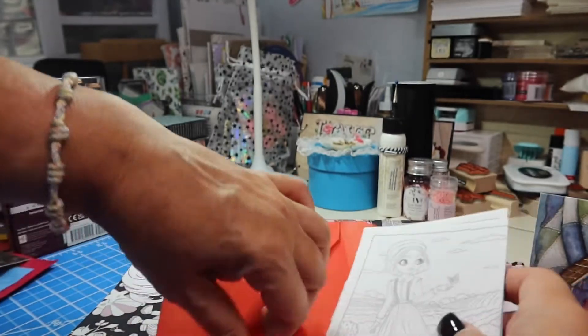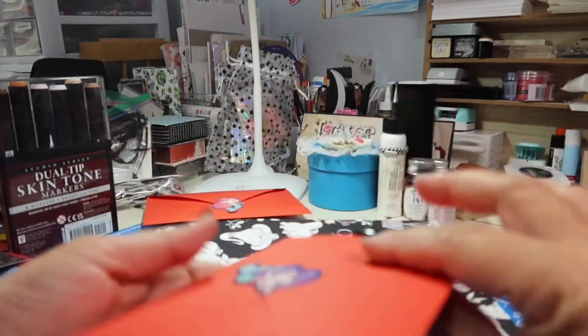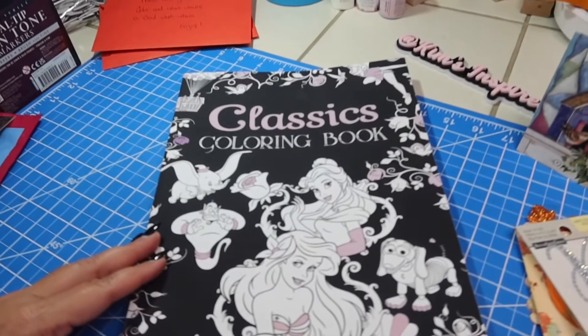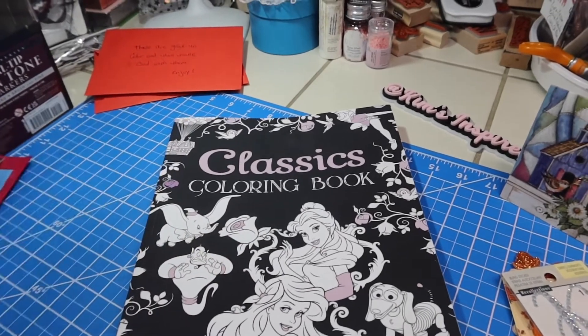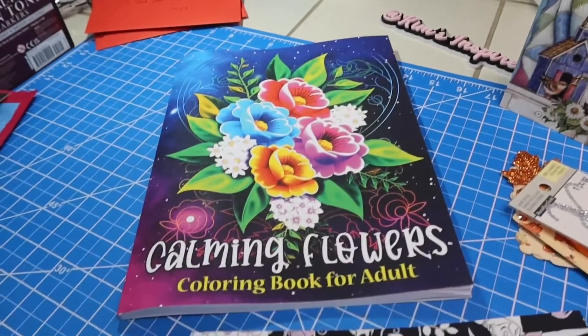Thank you so much, Patty. I'm definitely going to be adding those into my hashtag ColorWithUsURockArt on Wednesdays to color. Here's the star of the show — the color books for the color book swap. Look at this, guys: a Classics coloring book. Oh my gosh, look at this — Disney princesses. And then Up — one of my favorite movies. And then look at this one — Calming Flowers coloring book for adults.